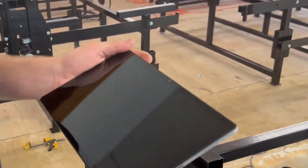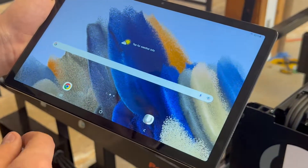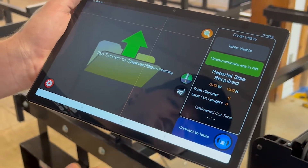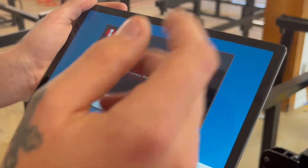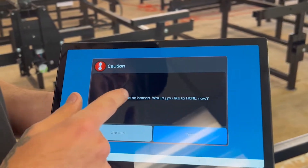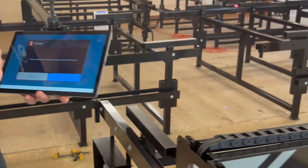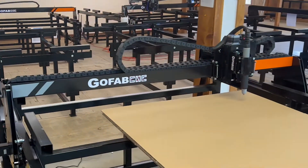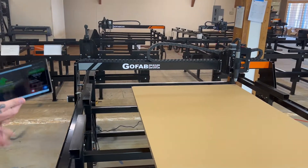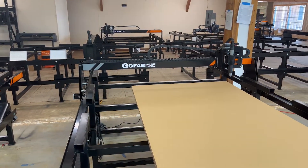Then you need to turn your tablet on and open up the GoFabCNC app. Once you open the app up, it'll already be trying to communicate with the Bluetooth. It should connect fairly quickly. It says 'table needs to be homed — would you like to home now?' You press yes and the table begins the homing process. You do have to do the homing process because if you don't, the table has no idea where it's at or how big it is.